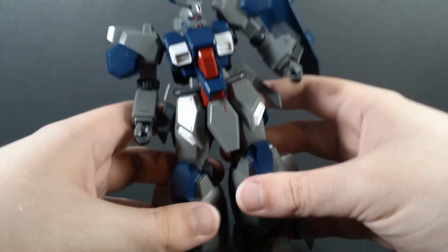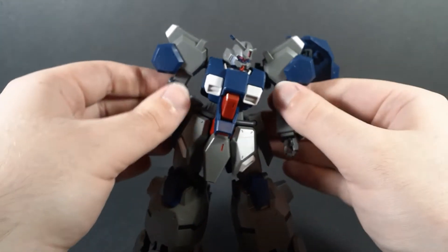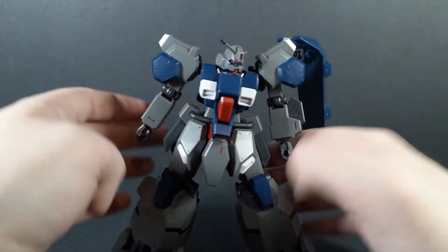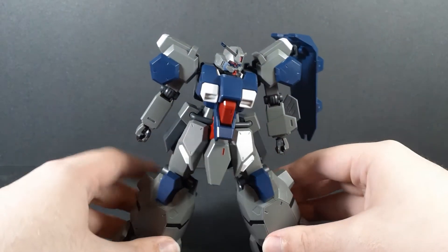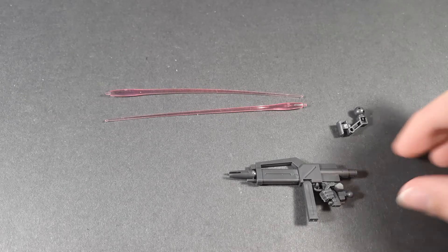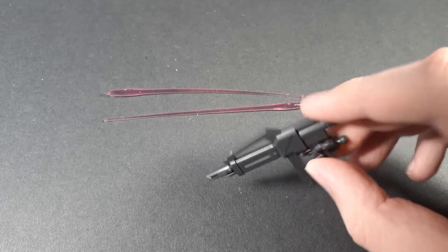So while it is surprisingly poseable for something this bulky, the bulk does get in the way. Of course, if you get something this bulky, you're probably not going to want to put it in a crazy action pose anyway. Moving on to accessories — the Gustav Karl comes with a pretty basic loadout. The shield is attached to the actual mobile suit, so that's not a separate piece. But you get a very basic EFSF beam rifle, and two beam sabers.